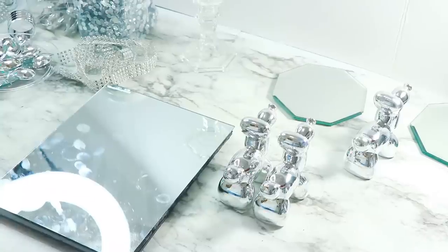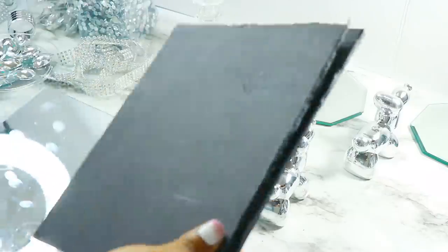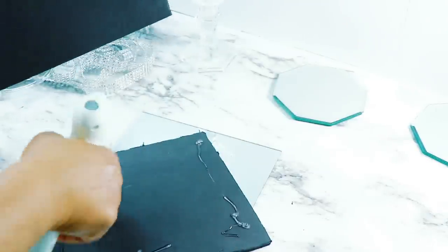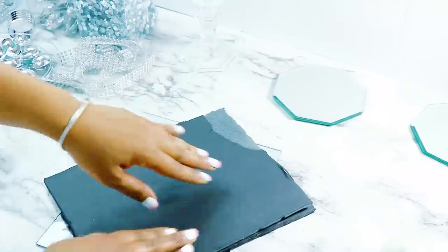I'm starting off with this 8x10 mirror from the Dollar Tree. I already cut up some foam board that was also 8x10, and I'm going to be using these little figurines that I found at the Dollar Tree. I wish I'd found four but I only found three, but I thought they would be great for this DIY. The first thing I did was glue my two pieces of foam board together.